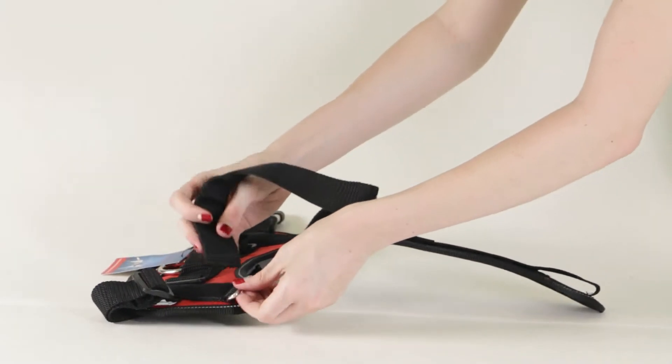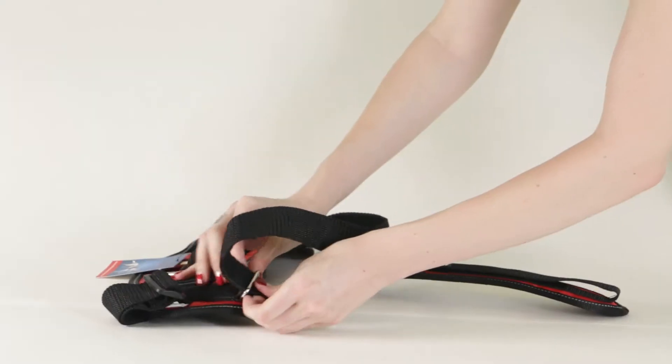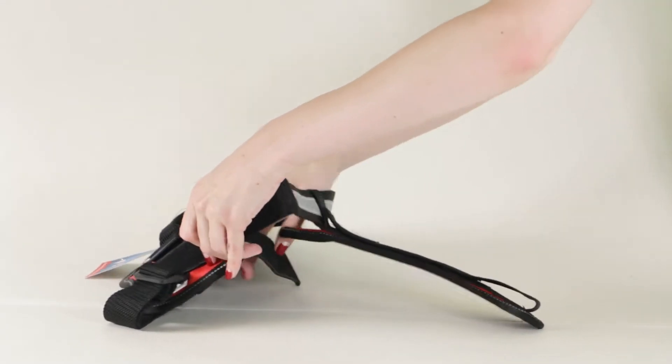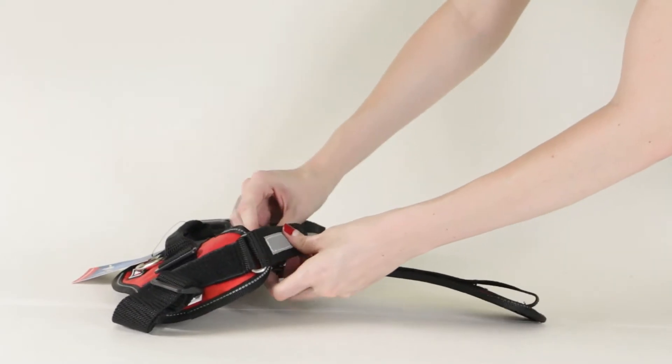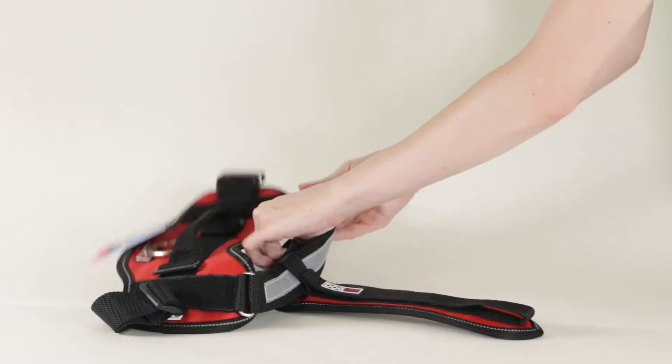Push the strap through the metal ring starting from the back. Center the chest plate and press the back of the chest strap down firmly.